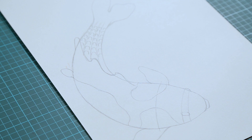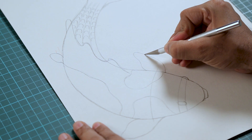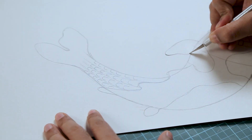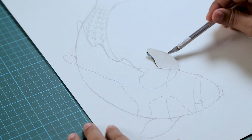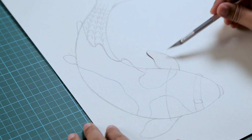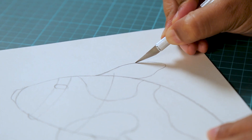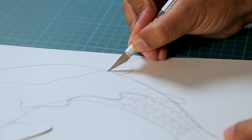The drawing is done, now we will start the cutting process. For cutting you can use an exacto knife. Let's start with the fins first. Stop when you reach the body — we don't need to cut it out completely. We need to just cut a portion of it to give this 3D dimension. We'll do the same thing on the other side. There you go, the fins are done. Let's do that to the smaller fin as well.